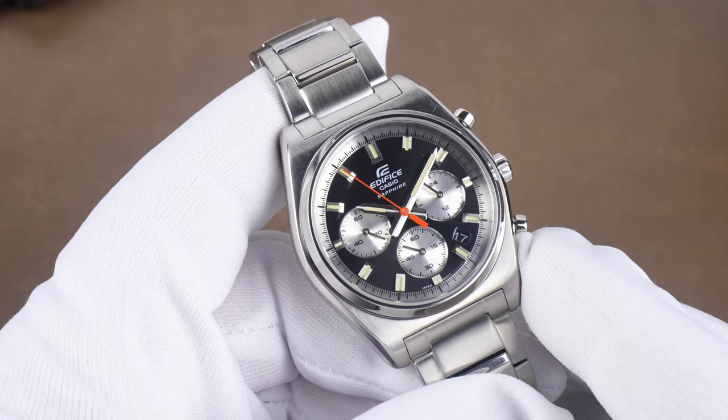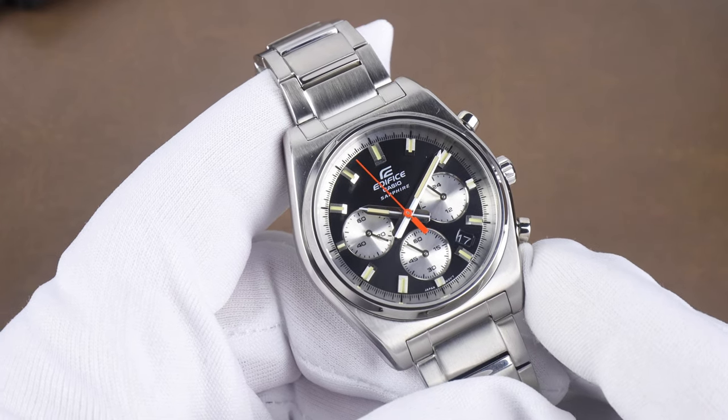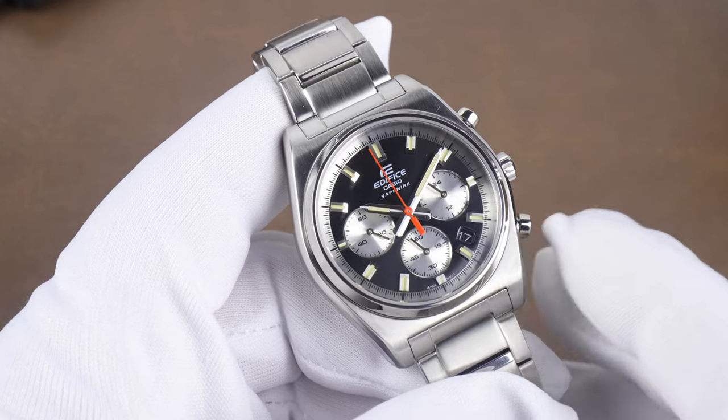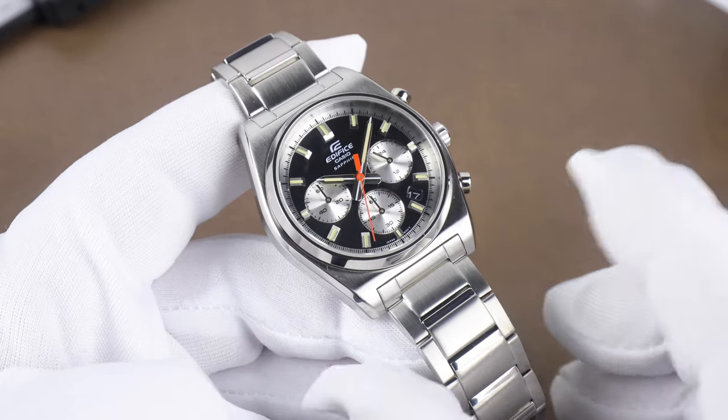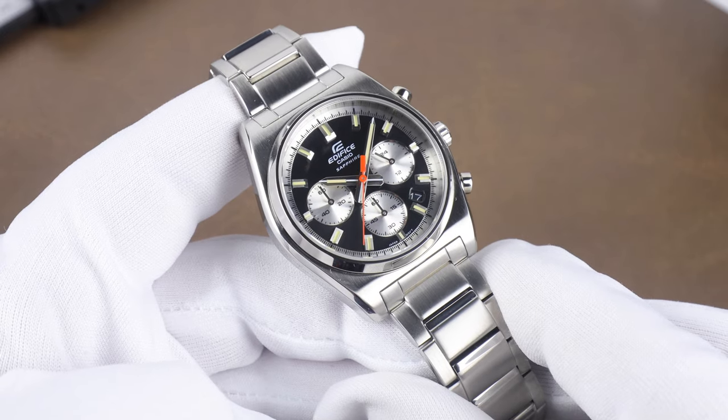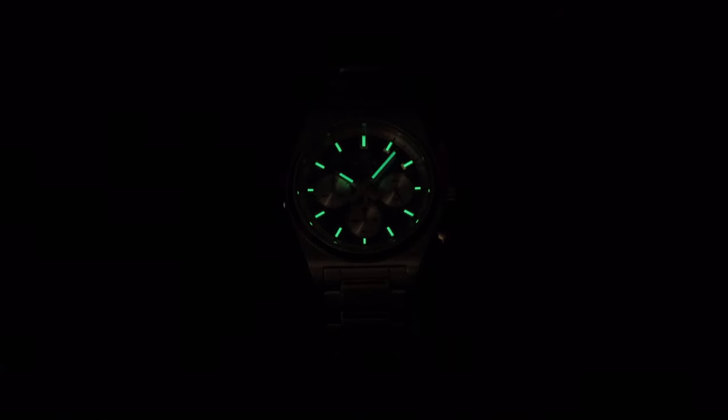I love chronographs but I don't use the chronograph function very much. If you do, then maybe this isn't the best option. As for legibility just reading the time, there's no problem there. Even in low light the lume was surprisingly good — Casio can sometimes miss the mark on lume, but it's pretty decent here and stays readable for quite a long time.